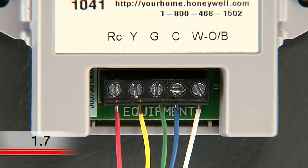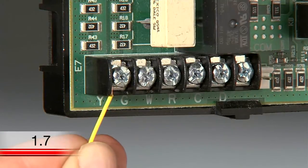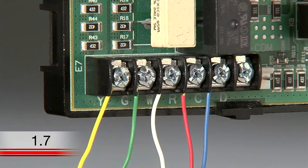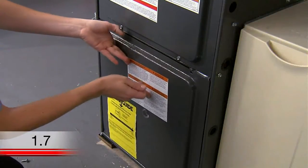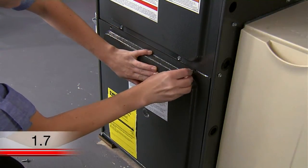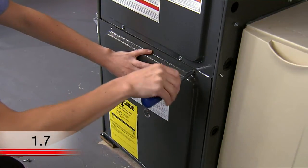Insert the new wires into each terminal of the wire saver on the end labeled Equipment. Connect the other end of those wires to the corresponding terminals on your heating and cooling system's terminal block. Put the door back on properly so that the interlock switch allows the power to be turned on for the system and thermostat display.